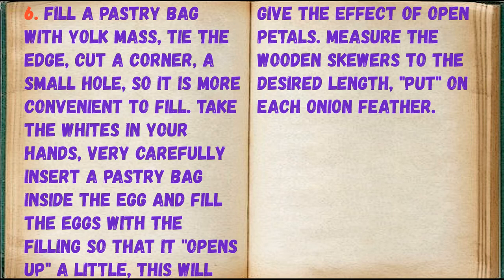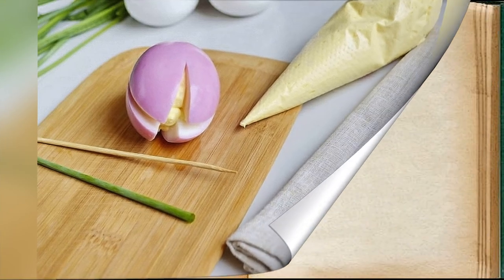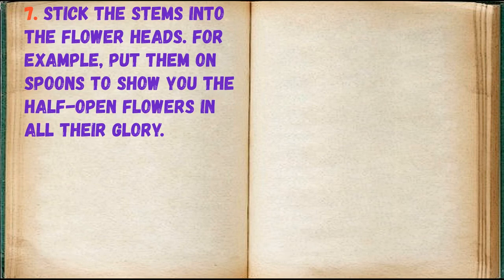Measure the wooden skewers to the desired length and put an onion feather on each one. Stick the stems into the flower heads. For example, put them on spoons to show the half-open flowers in all their glory.